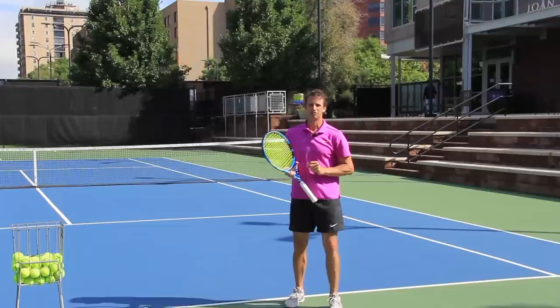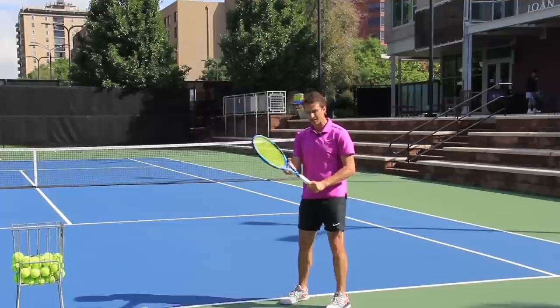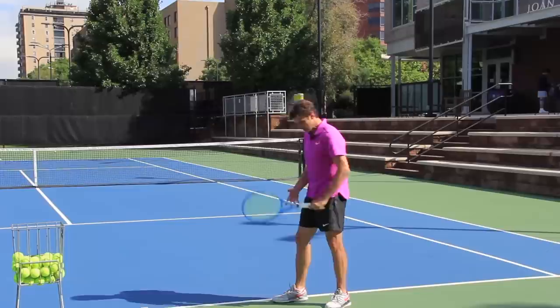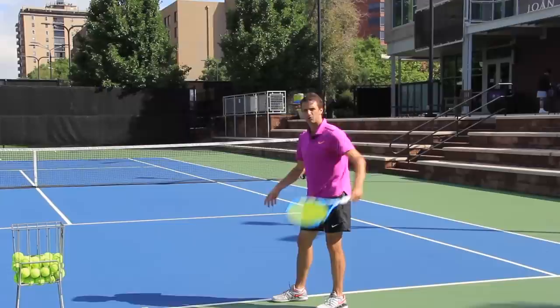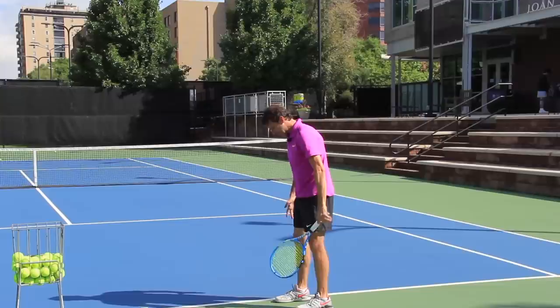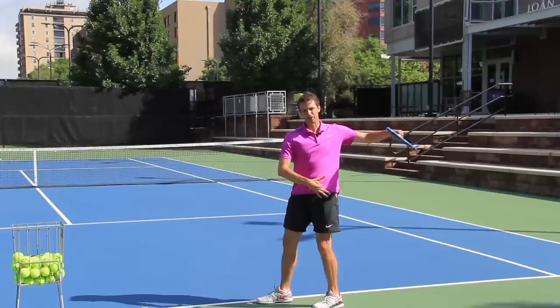The problem is the low elbow and no shoulder turn. This happens because players have an incorrect grip, an incorrect first move, and their stance doesn't really support their swing. If you have a forehand grip, you're not going to be able to elbow the enemy. Elbowing the enemy involves feeling like you're elbowing someone back here. If you're lined up straight, you can't turn your shoulders as much — you're going to get blocked. It's good to have a staggered stance. I prefer a platform stance where you can feel your shoulders turn along your hip line. That's how you can elbow the enemy.